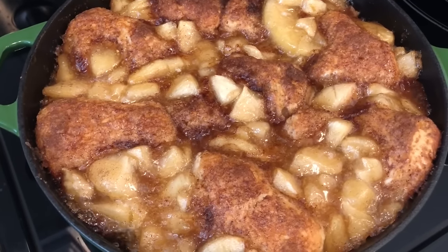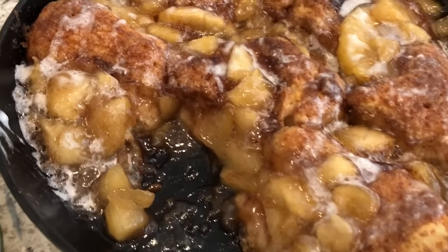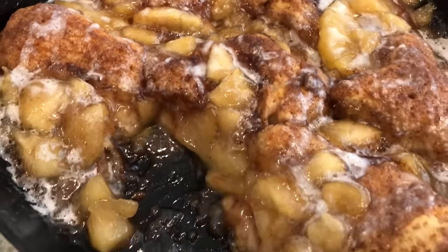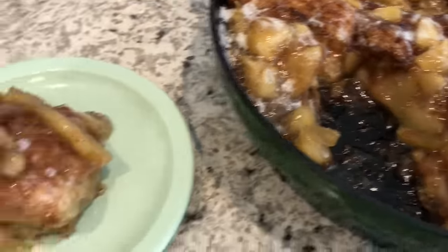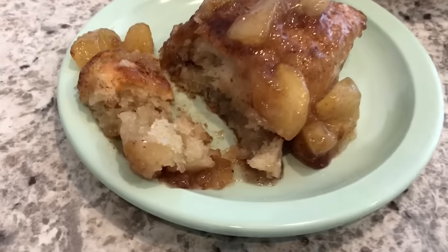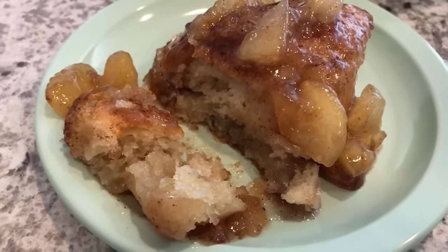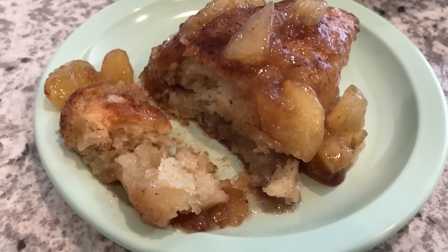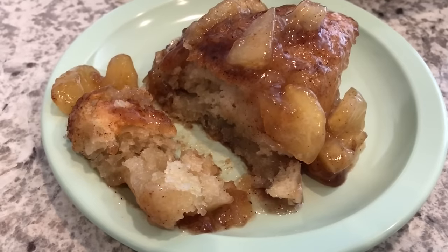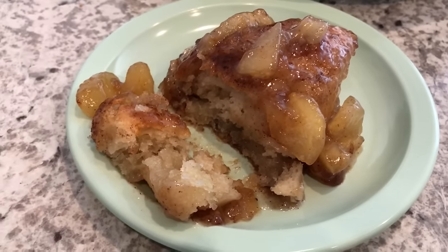Here it is — I added the icing right on top and it looks and smells so delicious. I have my husband here; here is one of the biscuits that I took out and he is going to cut a piece so you guys can see what it looks like. So delicious! I hope you guys enjoyed this video — if you did, please give us a thumbs up, and if you have not subscribed to our channel I certainly hope you'll do so. Thanks so much for watching and we'll see you guys next time.